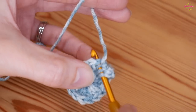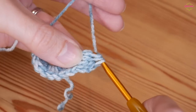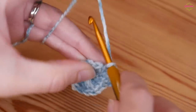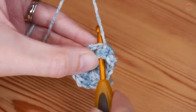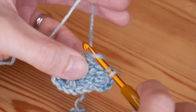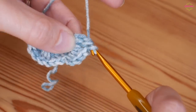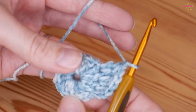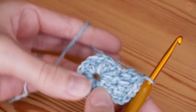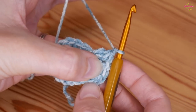Yarn over, go back into that same stitch, yarn over and pull up, yarn over, pull through 2, and then yarn over, pull through all 3 loops. Then chain 1 and do the next stitch the same way. Continue your 2 double crochet 2 together all the way around, separated by a chain 1, until you have 16 sets including that first one from the beginning.